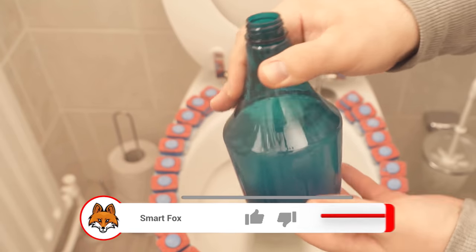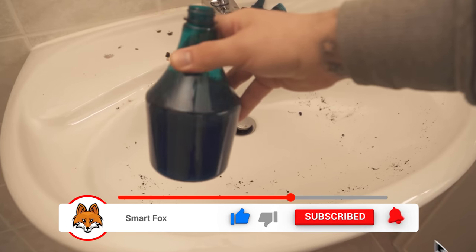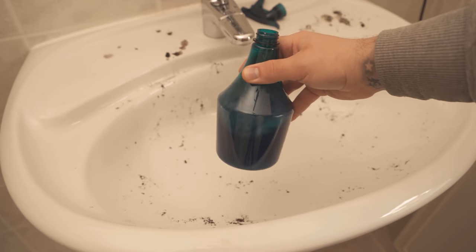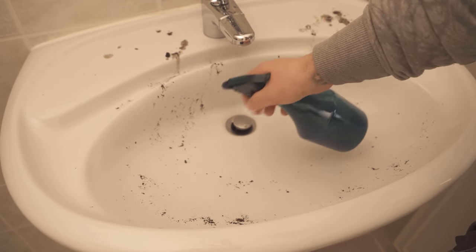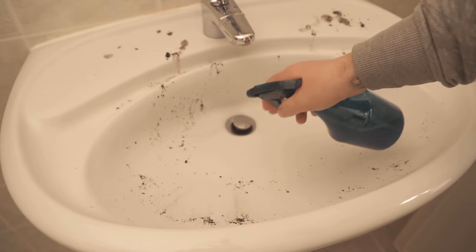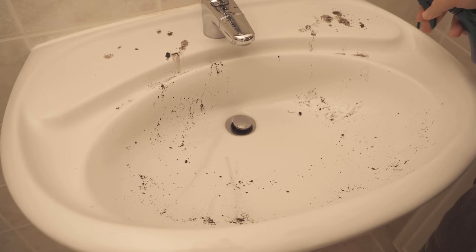Wait until the tab has really dissolved completely. As soon as it has dissolved, we can start cleaning. In the first step, we take care of the sink. Here we simply spray a little of the solution into the sink. Then you can already observe that stains and dirt begin to dissolve. Now you have to wipe the whole thing with a cloth, then wipe everything dry again and your sink should shine again.